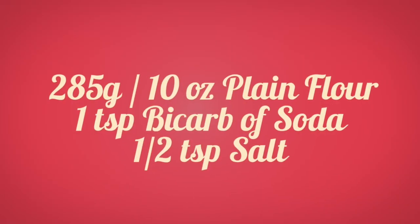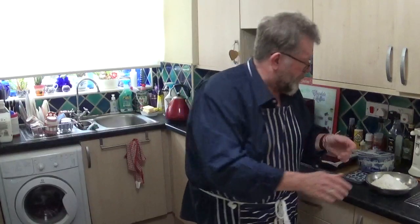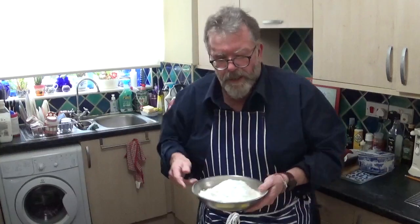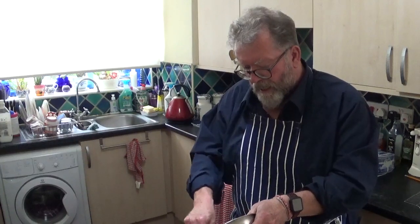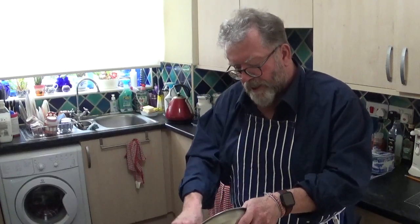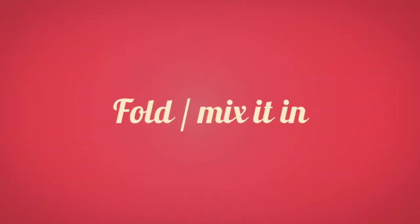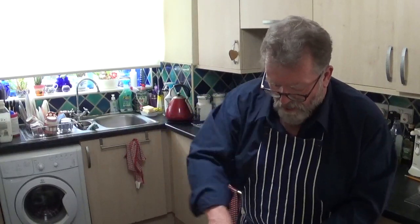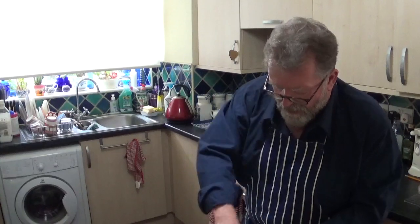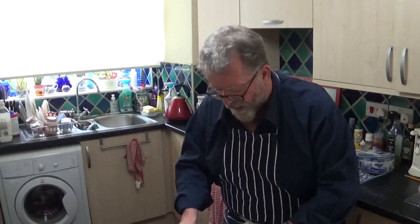Now it's time to add the flour, bicarb, and salt. Just pour that in and kind of fold it in as it's going. There we go — that's all ready to put in the baking pan.